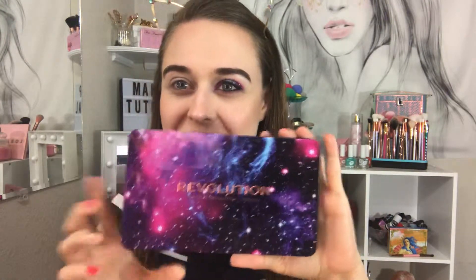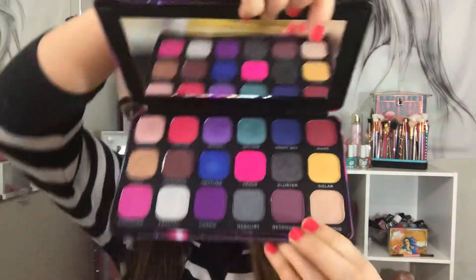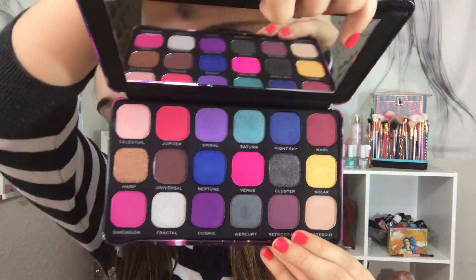Hi everyone, welcome back to my channel. This is the Makeup Revolution London Revolution Forever Flawless Constellation palette. Here's the back of what it looks like, and I am loving this — I think this is brand new in the States.